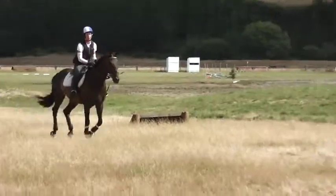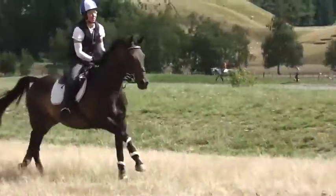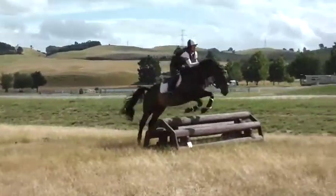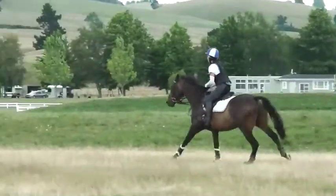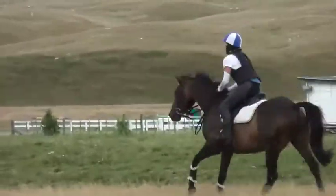Good, steady. Good, looking up — leg on. Good, give him a pat. Jump it like she jumped it. And then it just felt all totally wrong.